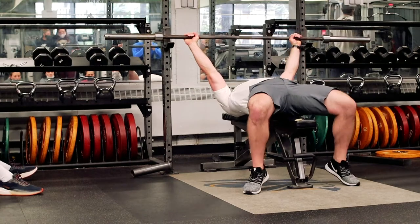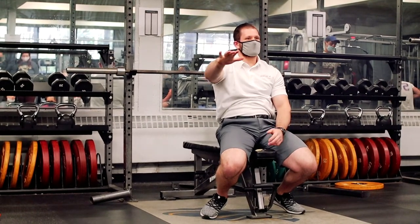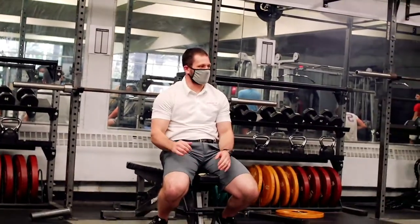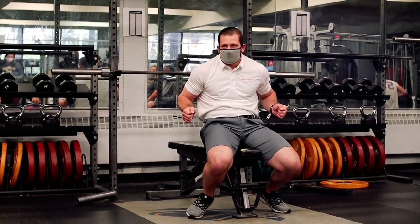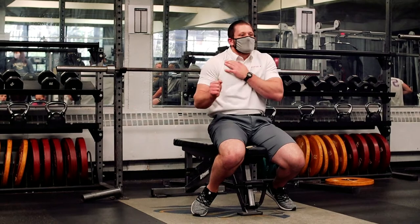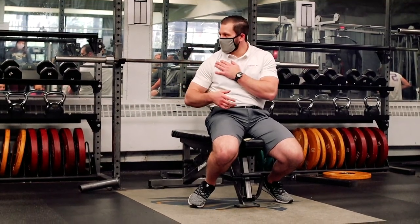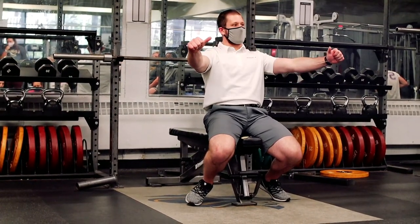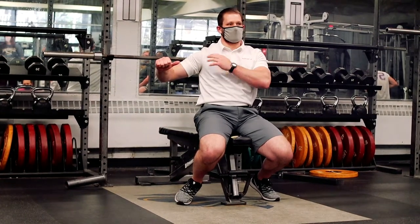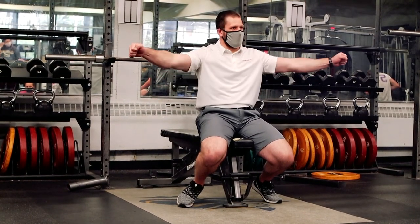When we lower, like we talked about with the dumbbell — where are we trying to stack our forearm? We're trying to put that forearm right underneath the bar. Especially for baseball players, because this is one of the big things baseball players struggle with. They'll flare out here and then they can't throw as hard. Same thing for softball players — if we wear out that inside of the shoulder, you're going to have shoulder pain. So we're going to try to stack our elbows right underneath. When we come down, we get the shoulder blade back and down and put that elbow right underneath the bar. That way when we push force through our arm, we're not pushing out — we're pushing up.